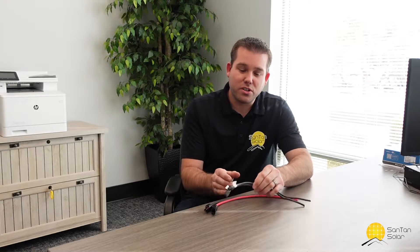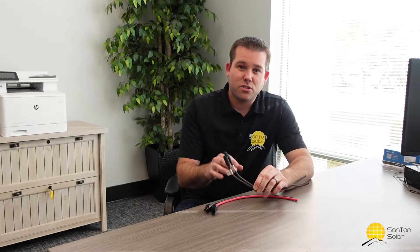Hi everyone, welcome back. As of late we've been getting a lot of questions about different connectors for the solar panels, specifically the MC4s and the older version MC3 connectors. So we're going to dive in a little bit specifically about those connectors and talk more about that.